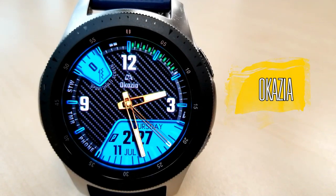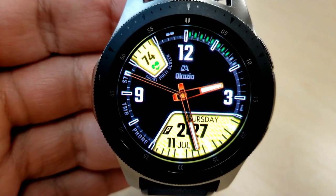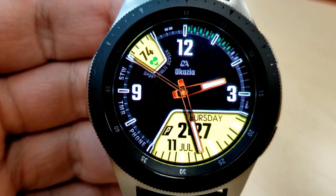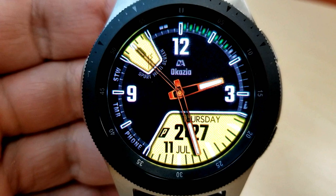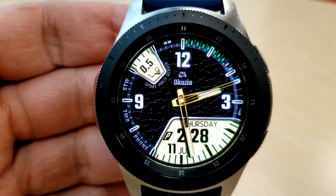Alright guys, here it is. As you can see, this is a hybrid watch face as you have both the analog and the digital time displayed here. The digital time can be shown in either a 12 or 24 hour format. At first glance the layout as well as the design looks fairly simple.